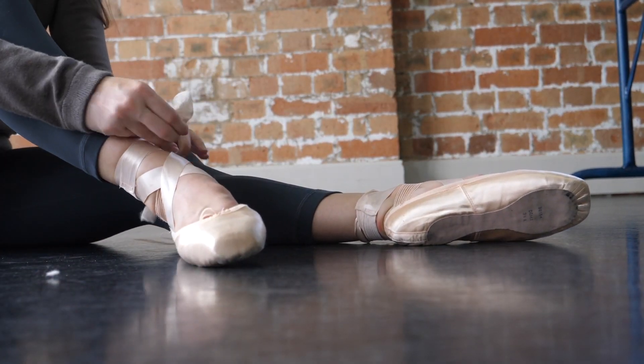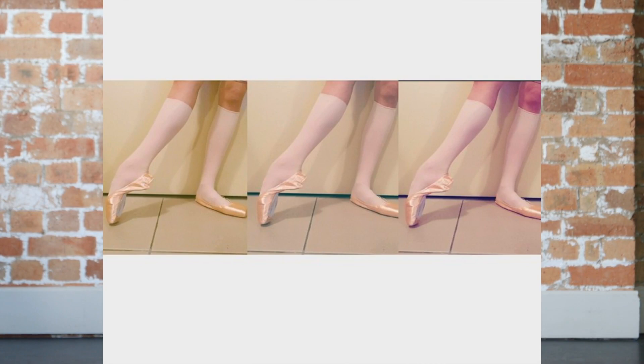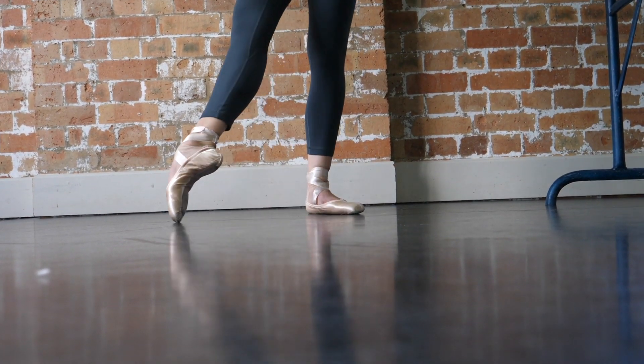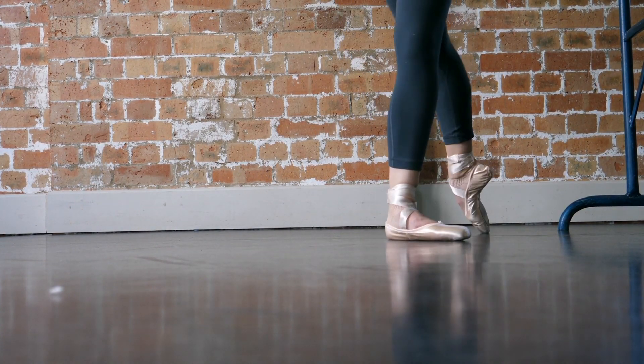Onto the last pair — these aren't really flats per se, but these are demi pointes, and these are the Bloch ones. These were my favorite out of two choices back when I was choosing for my exams. It was between the Capizia demi pointes and these — these fit my feet better, while the Capizia ones seemed to slip off my heels. With demi pointes it's so important for exams to basically bend them in half before wearing them. At my old dance studio I had to wear these for every single class. It helped strengthen my feet, and when I put pointe shoes on it didn't feel as bad. No one loves wearing demi pointes, but they are good for strengthening and I do suggest wearing them if you want to build foot strength.